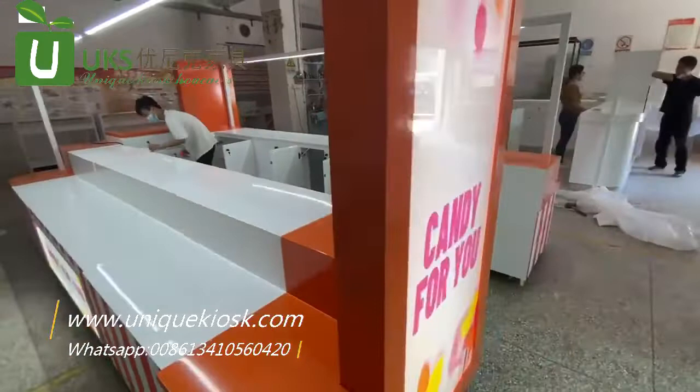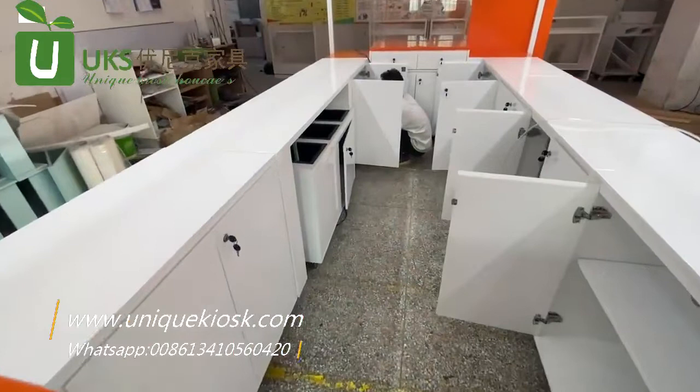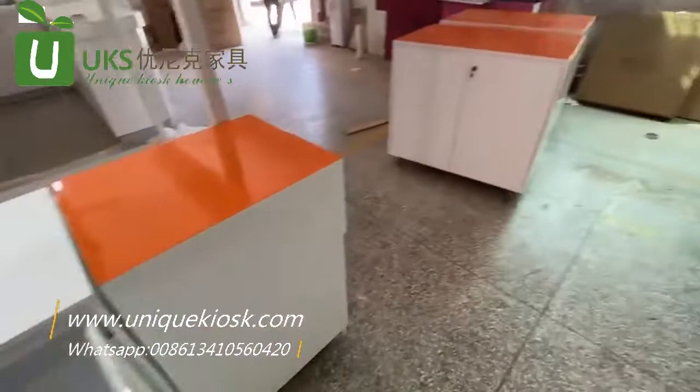It is a huge light box and you can display your poster. Inside of the Candy Kiosk there are more cabinets and you can store the in-stock and some tools. Thanks for watching.